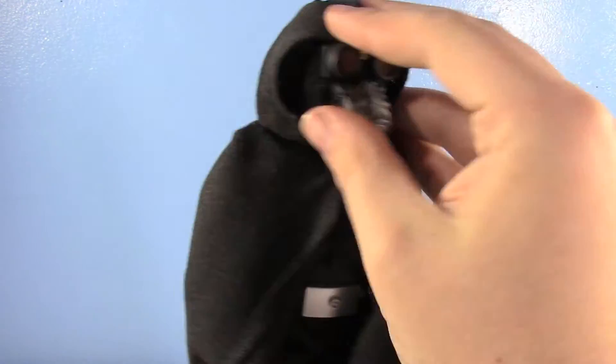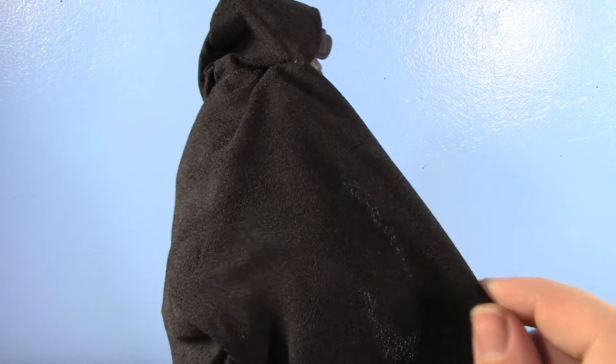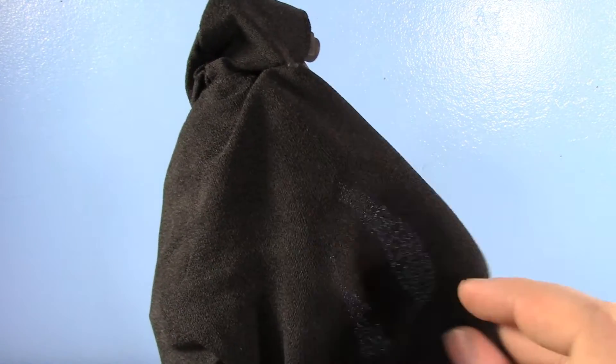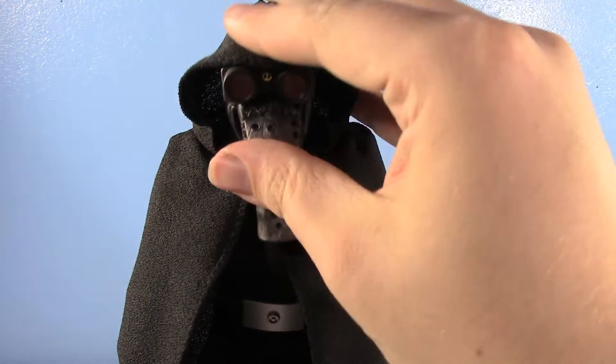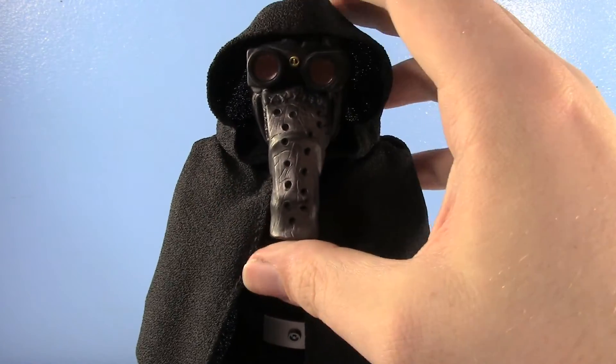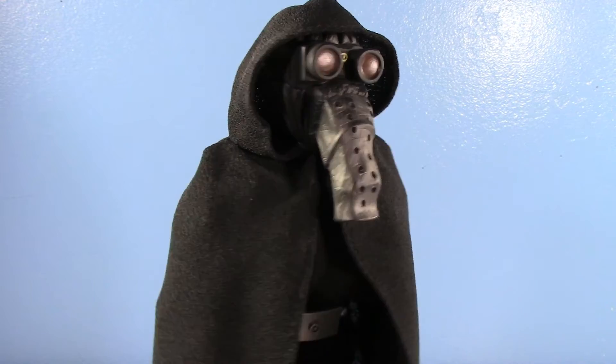Let's talk about his tunic, because it's a really interesting material. You can kind of see on the camera — it's not like a standard fabric. It's kind of coarser, not as rough and irritating as sand, but it is a coarser cape. It does allow it to sit very nicely over his head, and I really do enjoy how it sits on his head there.